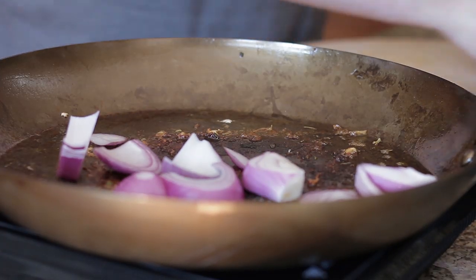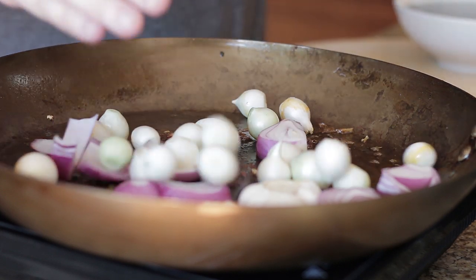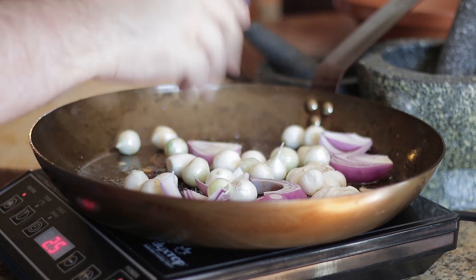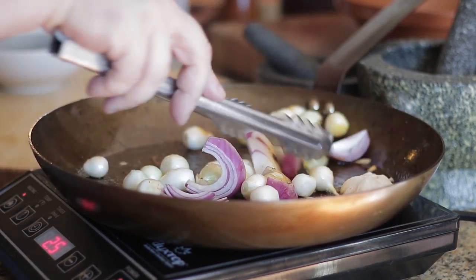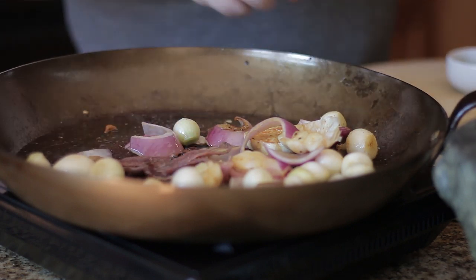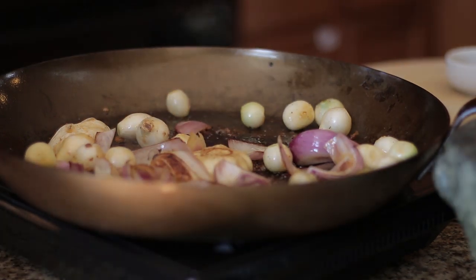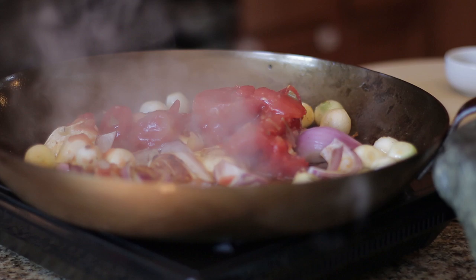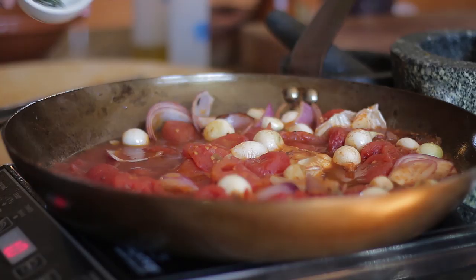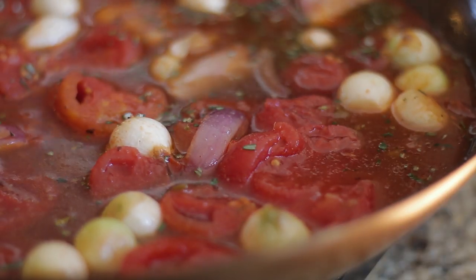In the same pan add onion, garlic, and pearl onions. Add a small drizzle of olive oil followed by a pinch of salt. Cook the vegetables until lightly golden brown. Add anchovies and tomatoes, stir well. Add rosemary and stock. Bring to a light boil and reduce for 5 minutes.